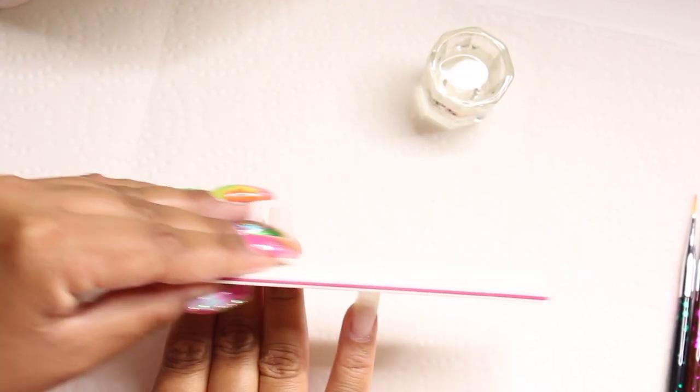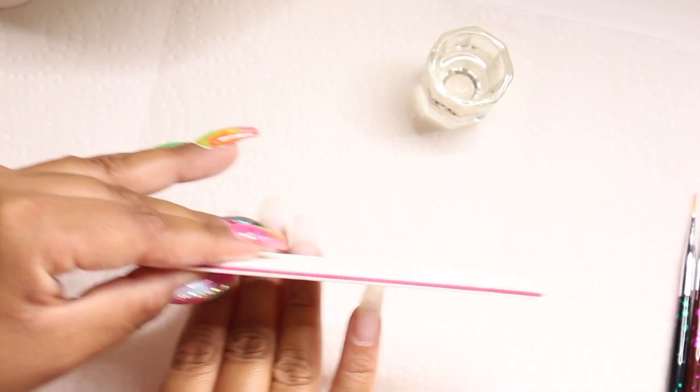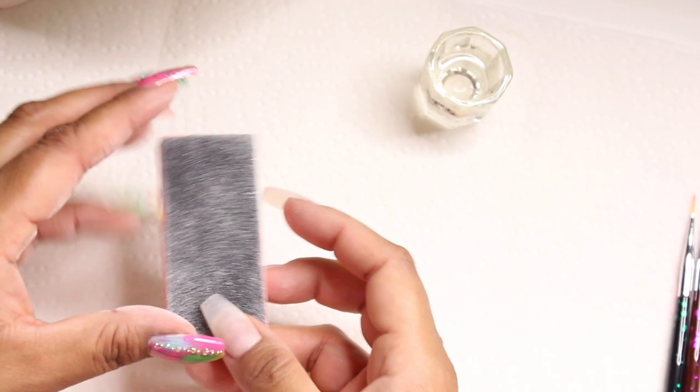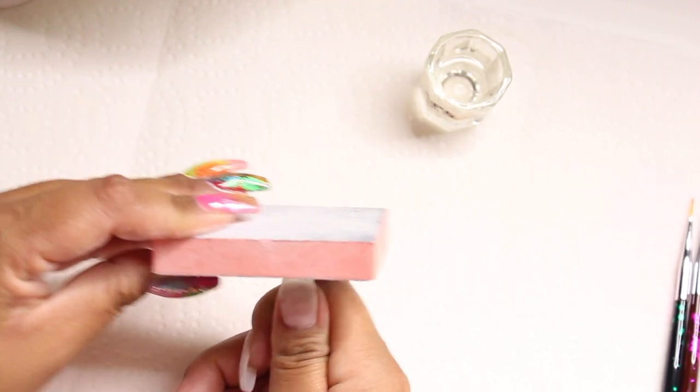Lately what I've been doing is filing my nails before I paint them because I like that nice sharp crisp line on top. Then I usually go in with a buffer and buff the edges out so they're not so sharp. I really like how it looks — it looks really nice and neat. Here I'm taking a small buffer and buffing the sides of my nails as well as the free edge.